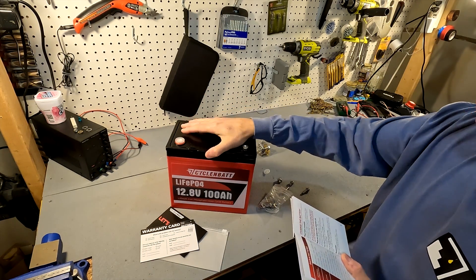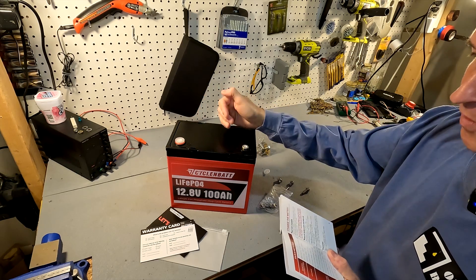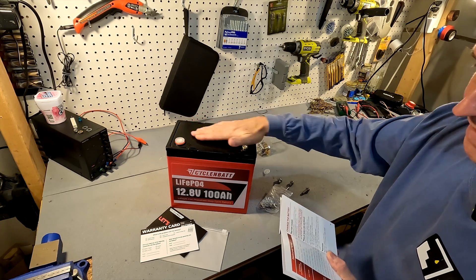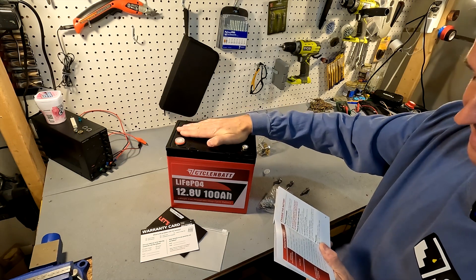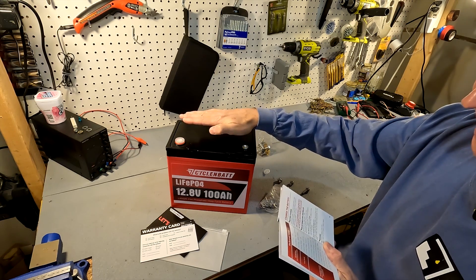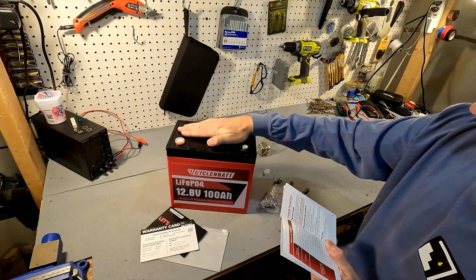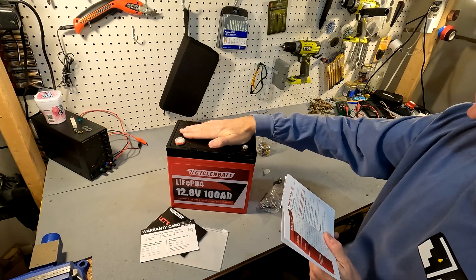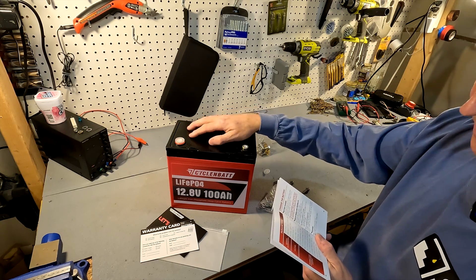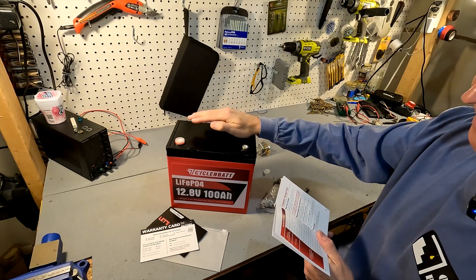Some specifics about this battery: it's a 12.8 volt, the charging voltage is 14.4 volts give or take 0.2 volts, and the discharge cutoff voltage is 10.4 volts — actually the low voltage protection is 10 volts, that's when the battery will shut off. The BMS in this battery is a 150 amp BMS, so you can continuously discharge and charge at 150 amps. It can do a peak discharge of 300 amps for five seconds. Overcharge protection is 14.6 volts and over-current protection is 360 amps.